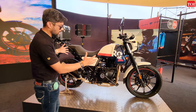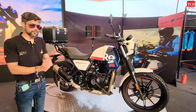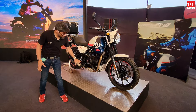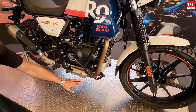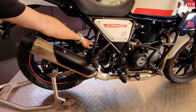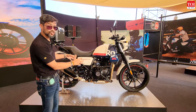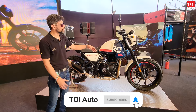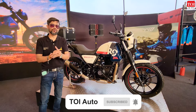Beyond that, the design largely remains the same. There are new color schemes and you can choose from a wide array of options. Off-roading capability remains the same — 190mm of travel for the front suspension, 200mm of ground clearance, and 180mm of travel for the rear suspension. So when you take it out for an off-road ride, it has all the required hardware but is now much more modern, more powerful, and has more tech that makes riding and living with it a bit easier.